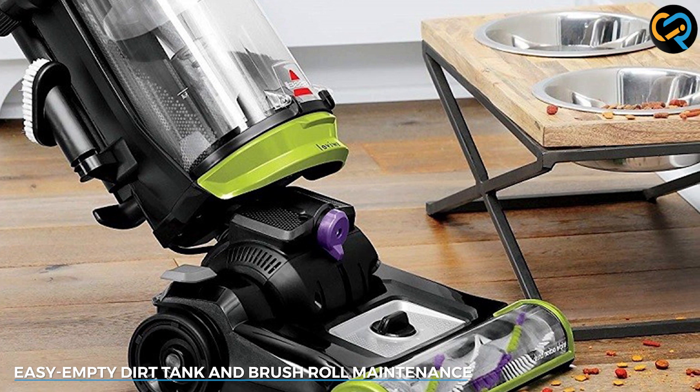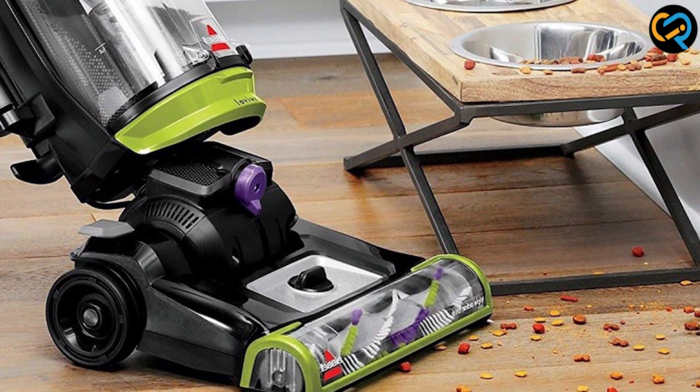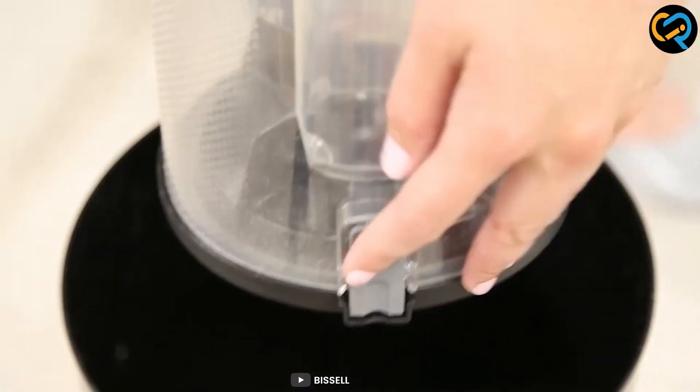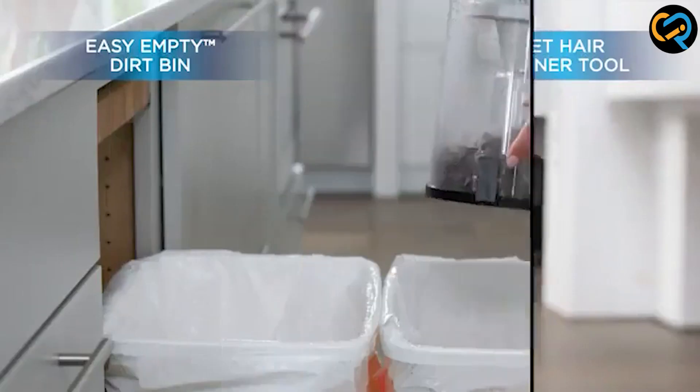Say goodbye to the hassle of changing vacuum bags. The Bissell 2252 CleanView Swivel Upright is bagless, featuring an easy-to-empty dirt tank. Simply remove the tank, dispose of the collected dirt and debris, and reattach it in a snap.